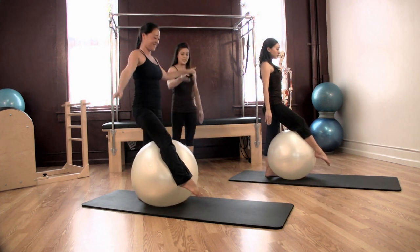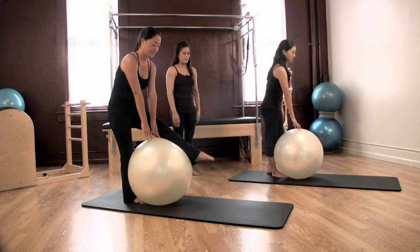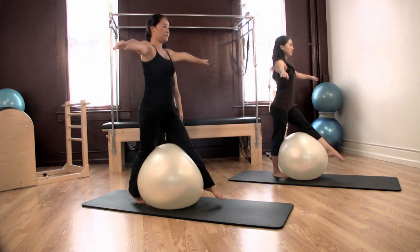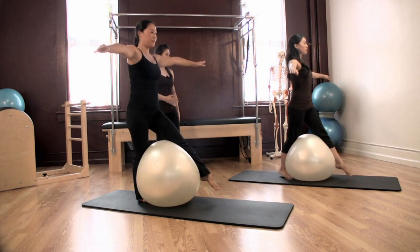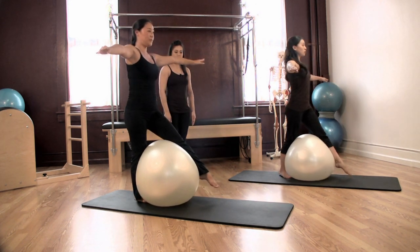Change legs carefully. Arms out to this side. Inhale, rock the ball forward. Exhale back to your heel, one. Inhale forward, exhale back. Remember to keep your hips square and your abdominals engaged. Inhale forward and exhale back, three.